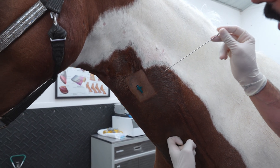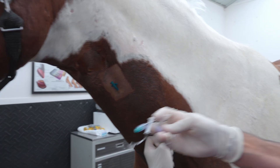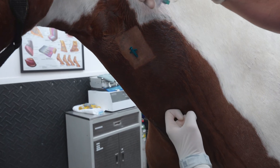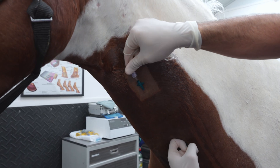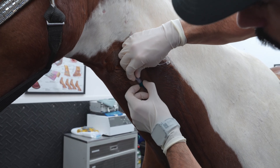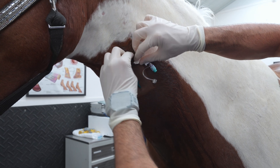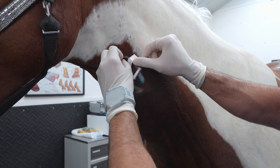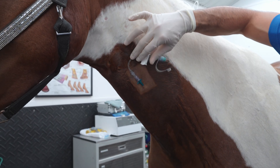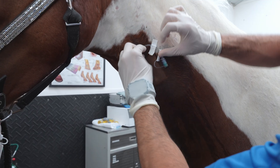I'm going to hold until I see blood. Once I see blood, I can discard the stylet. I'm going to grab the extension set and place it right in there, then release the vein. The reason we do this is to not let air go into the vein, which can cause an air embolism — we have to make sure we don't let air go in. Once the extension set is placed, we're going to start suturing.